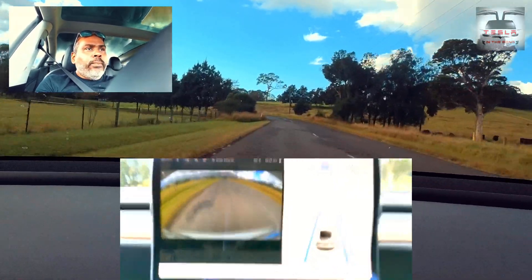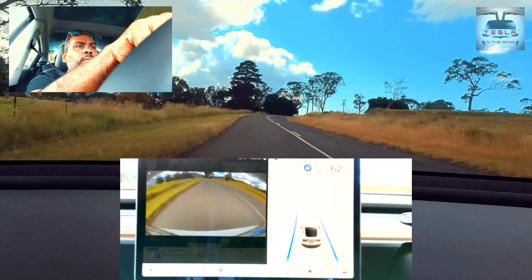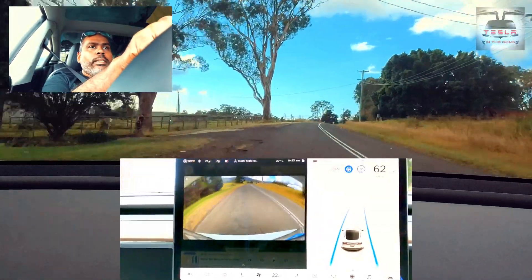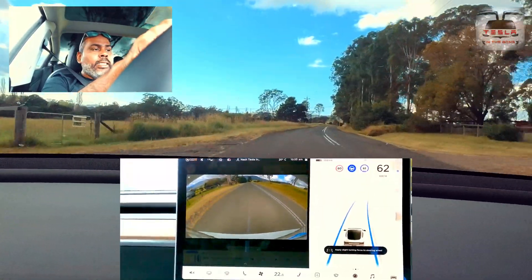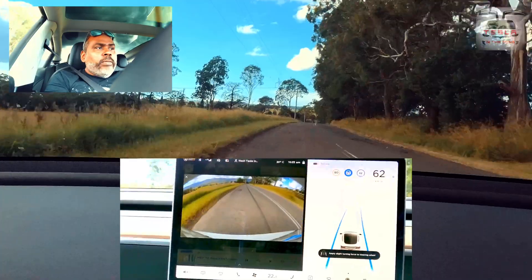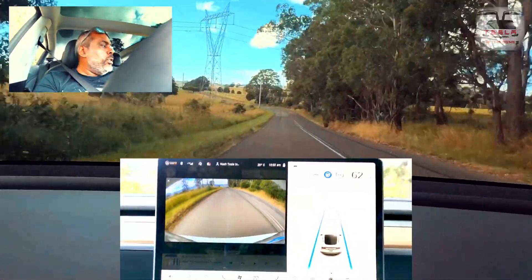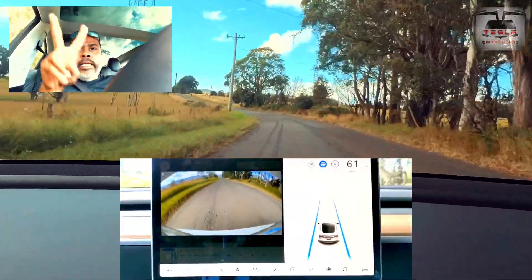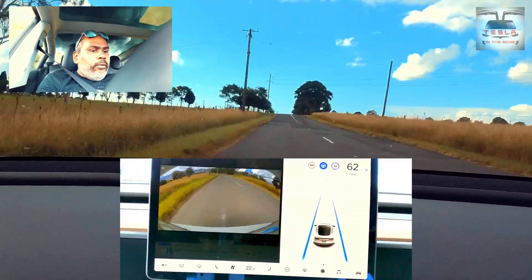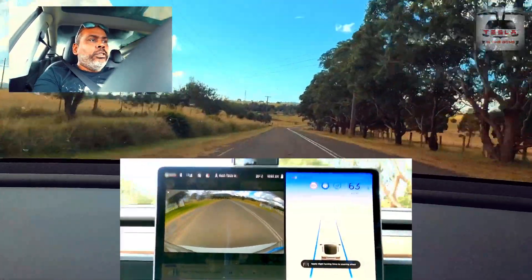It says 'apply slight force' — I did apply slight force and I'm still able to hold autopilot like this. Now if I remove that and just use a single finger on the top of the steering wheel, let's see how long I can go without the nag. There — you can't cheat the system. Right away you get the nag warning. A single finger at the bottom end of the steering wheel? No — we can't cheat the nag warning. Two fingers at the bottom of the steering wheel? Straight away you get the warning.